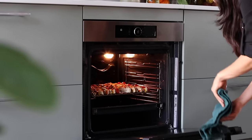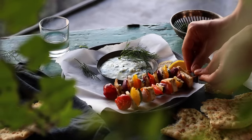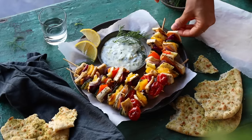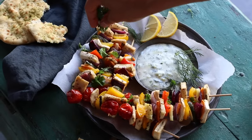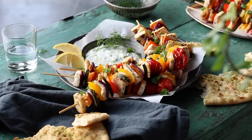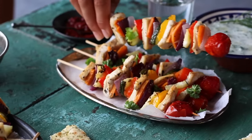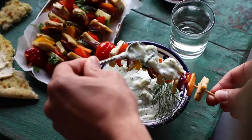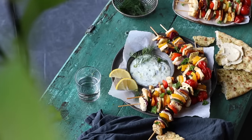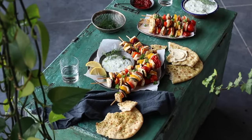Once the skewers are baked to our liking, remove them from the oven, plate them up, and enjoy alongside the garlicky yogurt dip. These skewers are really simple to make but seriously impressive — anyone you serve them to is going to enjoy them, especially together with the tzatziki as a dipping sauce. Grilling the veggies helps to caramelize them, and with that herby marinade brushed over top, it brings out the natural sweetness and flavors of each ingredient.